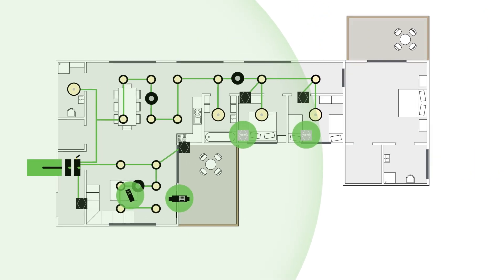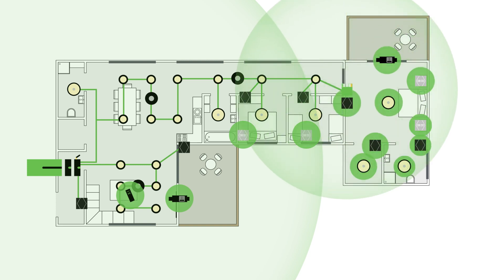When it comes time to build the master suite extension of this home, you're able to install a Tree-to-Air Bridge at the end of the run in the hallway. Naturally, you wouldn't have been able to install a secondary cabinet for an airbase extension in this kind of location. Now that you have the Tree-to-Air Bridge installed here, all the air devices included in the master suite will be able to form their own mesh network, communicating back to the cabinet facilitated by the Tree-to-Air Bridge.